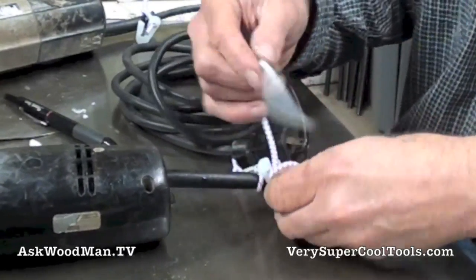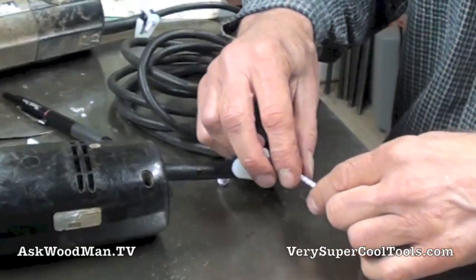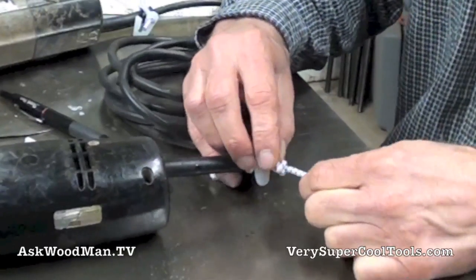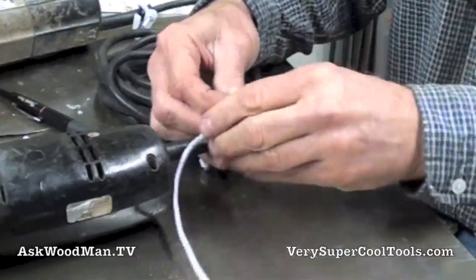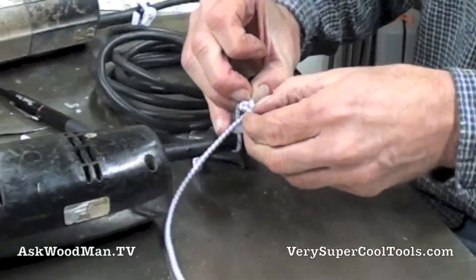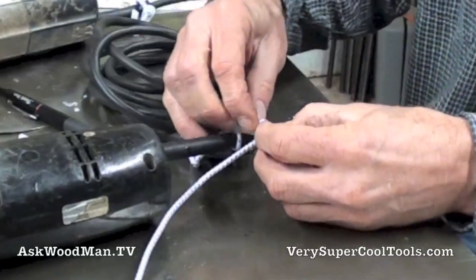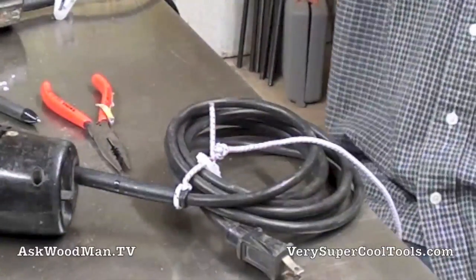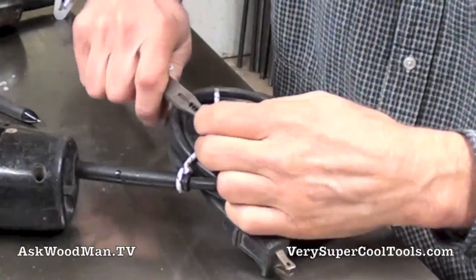I'm going to do a figure eight here too. Now I messed that one up — let me scootch it up before I tighten it down. Once you tighten this bungee down, it's real hard to move. But if you don't tighten it down, it's easy to move the knot up like that. It wasn't very hard to get undone — just a pair of needle nose pliers is all it took.